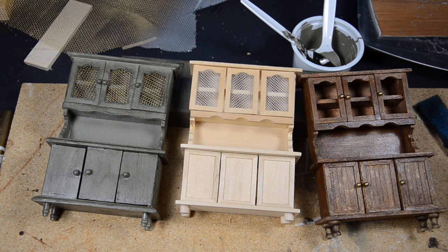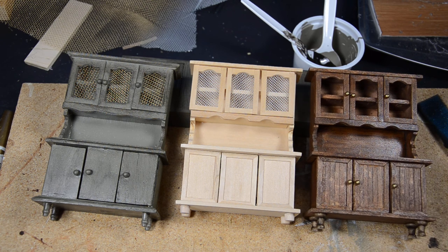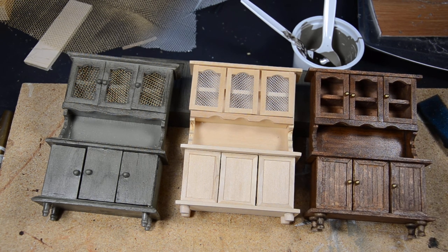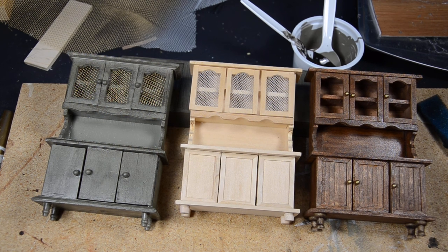We'll also be doing some room boxes and different furniture — another bed that's going to be a canopy bed, some bunk beds, a dining room table, and more. That's all coming in the future, so definitely check back. If you want to be notified when we post, hit the bell and subscribe. Thanks a lot and have a great day!